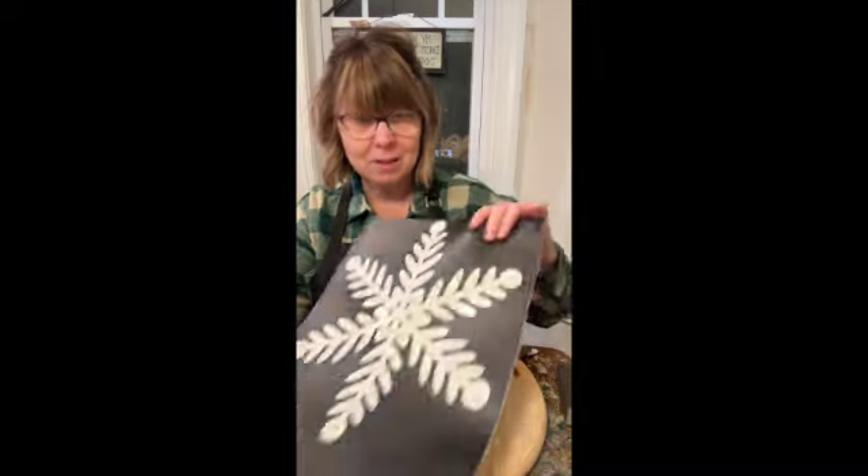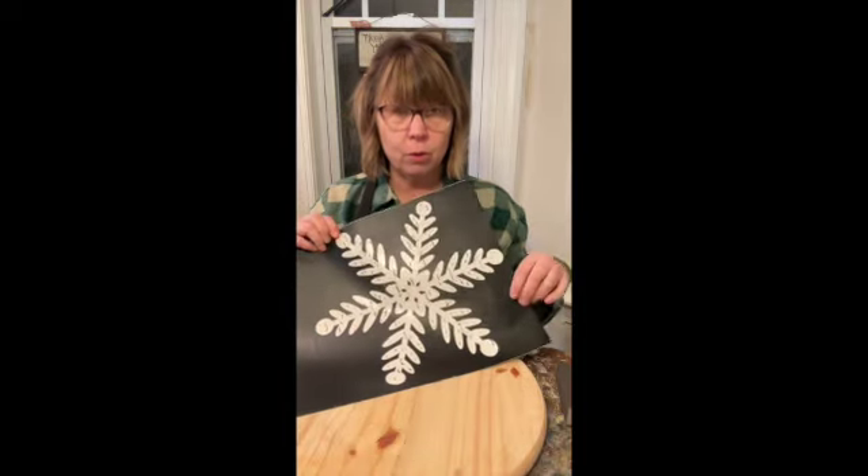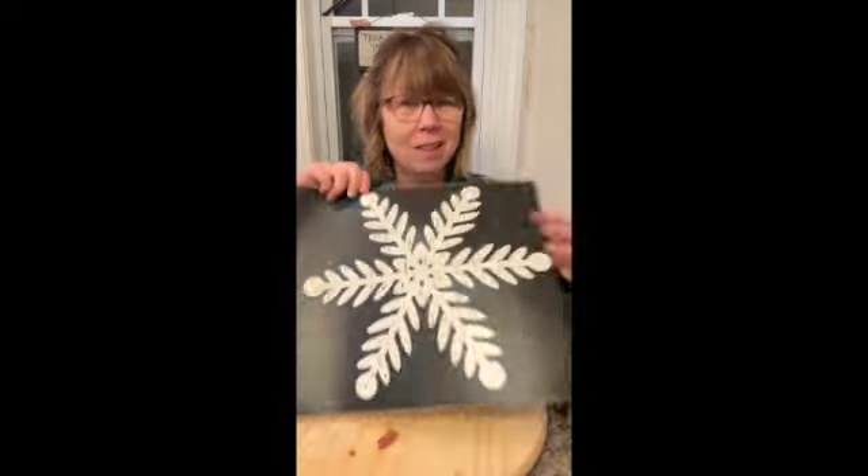So super excited. I decided to do the smaller round for this tutorial, but it's going to be the same thing.